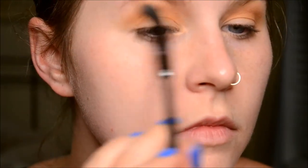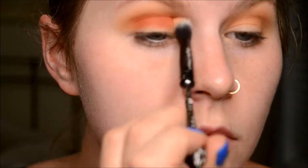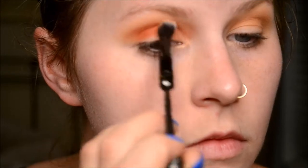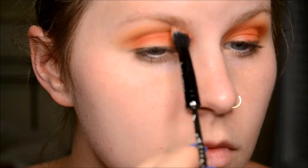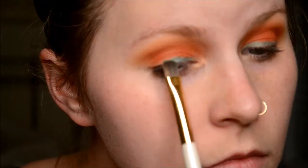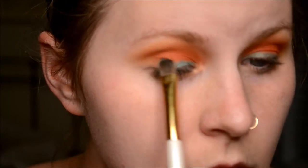Going back in blending a little bit more — sorry, I'm a little out of frame. Going in with Hunts, putting that right in the crease and a little bit lower than the crease. With this look you don't have to be too exact because we want it to be a gradient from blue to orangey-red to orange to yellow. Now going in with the star of the Jaclyn Hill palette — Pool Party.